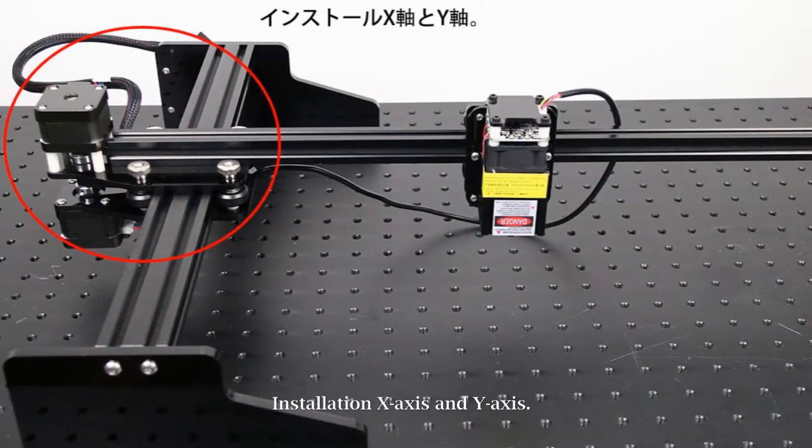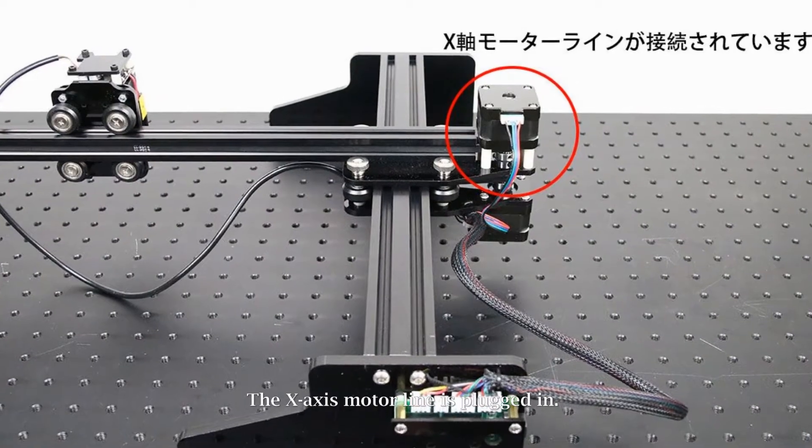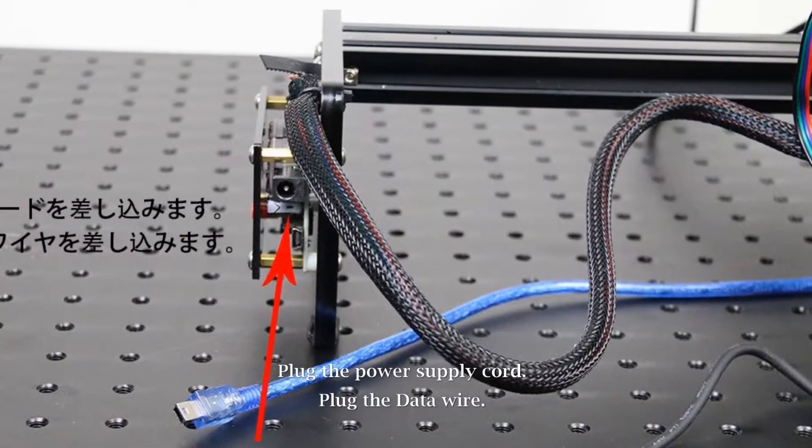Install the X-axis and Y-axis. Plug in the X-axis motor line. The X-axis motor line is plugged in. Plug in the power supply cord. Plug in the data wire.